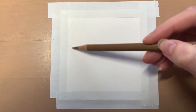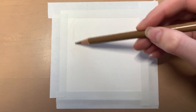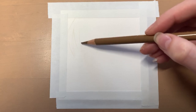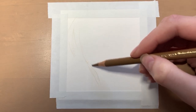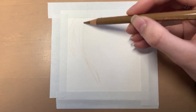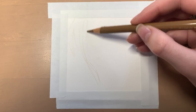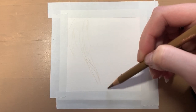Hi guys, it's Lottie from Lottie Louise Art and today I'm going to be showing you how to draw long wavy fur using coloured pencils. This type of fur I find particularly difficult and time consuming compared to other types of fur, and I think this is because of the many layers that wavy fur has. As my reference photo I used a photo of a spaniel from Pixabay website and I zoomed into its ears which are covered in long wavy fur.